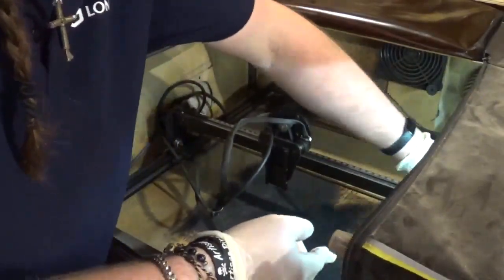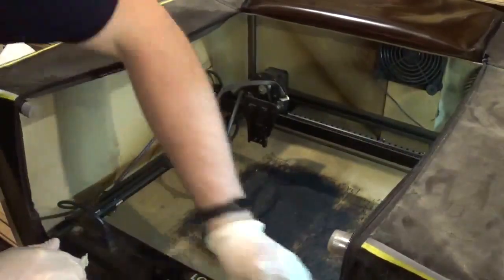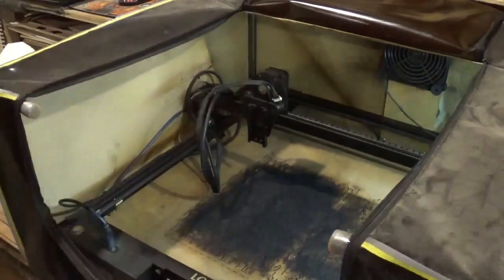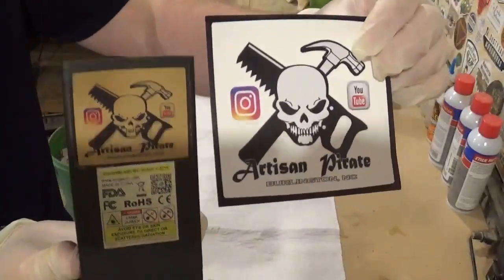Then I'm going to take some rubbing alcohol and paper towels and clean the belts that the laser rides on. You can see how black the paper towel is becoming — that's just the fumes captured in the laser enclosure while the laser is running. That's why it's important to have a laser in a proper enclosure due to the fumes and everything they put off.